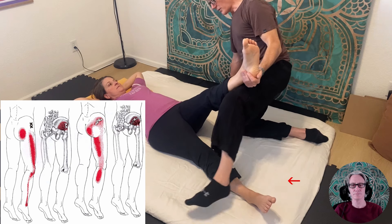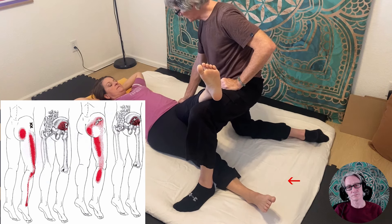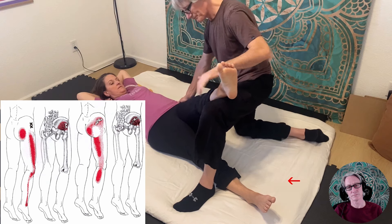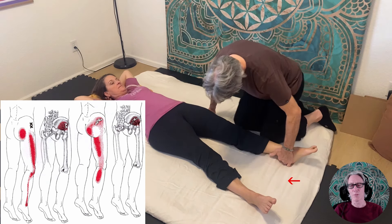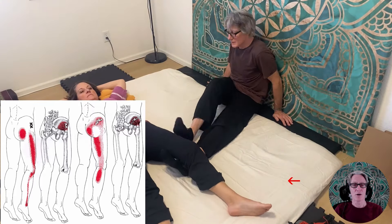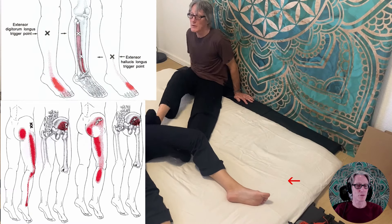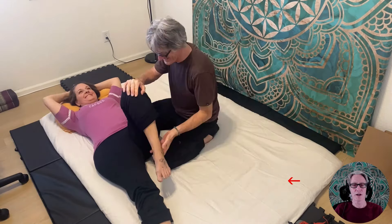This also gives me a benchmark — I'm trying to memorize what her angle is and when she starts to feel the referral. That's what makes this such a great assessment: I'm able to isolate the stretch to the glutes. Now I'm going into doing some more bodywork.